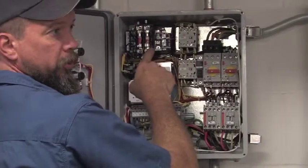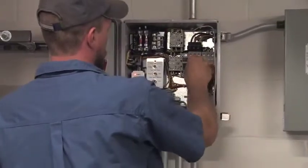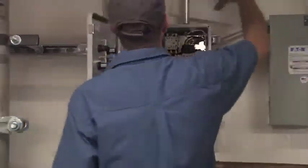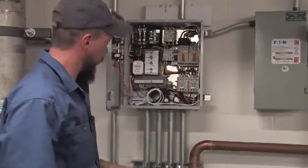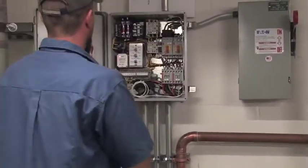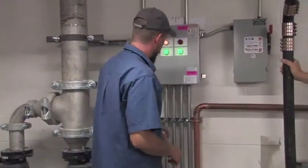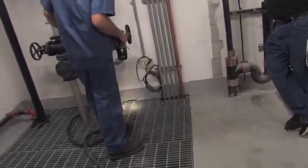Get those both on. Terminal strip — this is where your floats go, and then you tie it into BMS. The pit's full. It's initiated the lead pump already and the high water alarm. There's your lead pump. Get the lag pump. So I've got lead and lag. Your alarm should clear. Get your floats right down here. For serviceability, you're going to need some sort of means to rig.